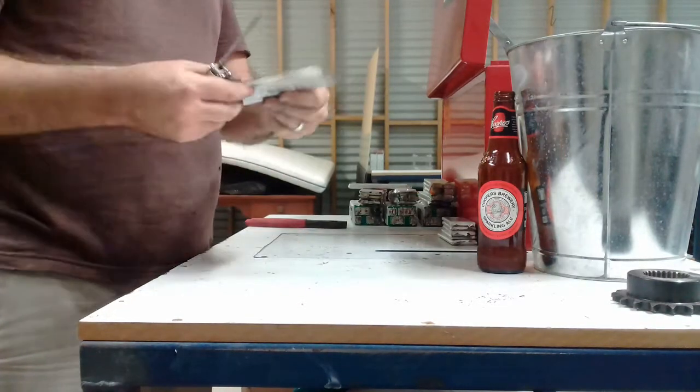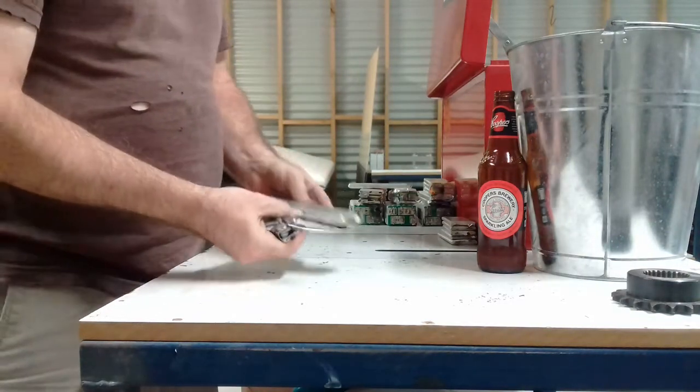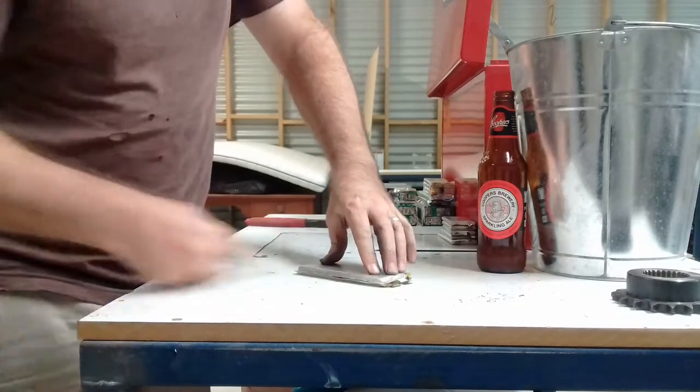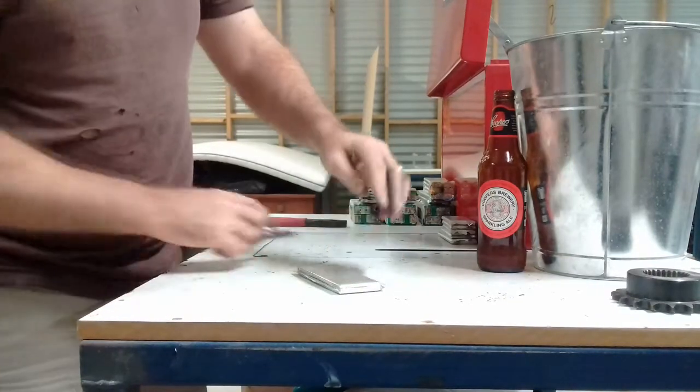Take your lipo cell, kind of fold the tabs out a bit. Cut it like that — there and there.